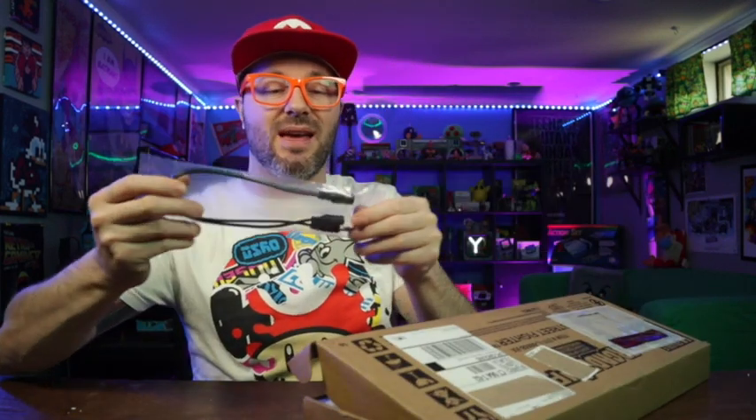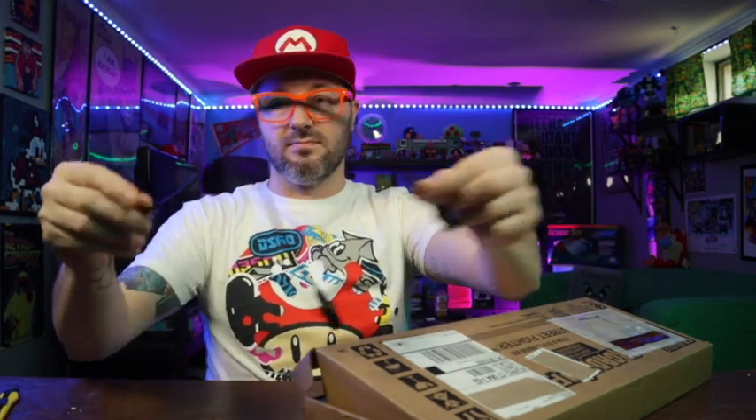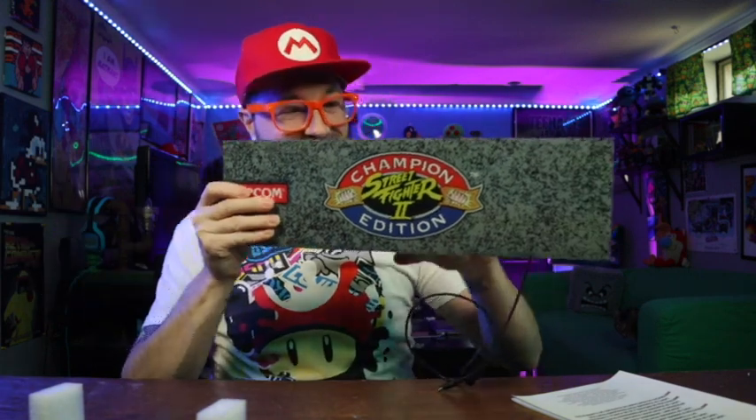It comes with a power cable — it's just a splitter that goes in between the actual power for the cabinet. It also comes with a couple of screws and wooden dowels, and then the marquee itself. It's nice and lightweight, looks very original to what the one is, and there's the little power cord that plugs into your Y adapter.